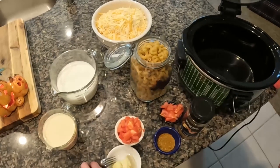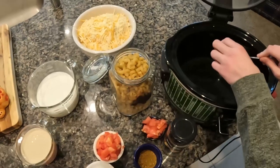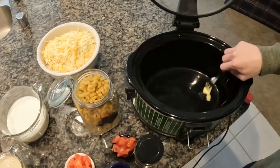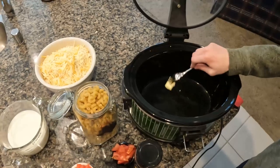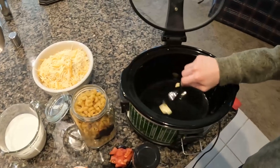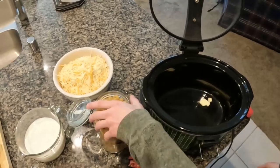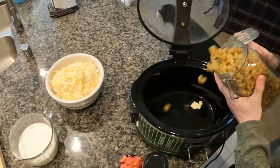We're going to start with a little bit of butter that we're going to put at the bottom of the Crackpot. Peyton is going to push it around in there so that it kind of coats the whole bottom of the Crackpot. Then we'll let that melt. Now let's put in our whole 16 ounces of macaroni.